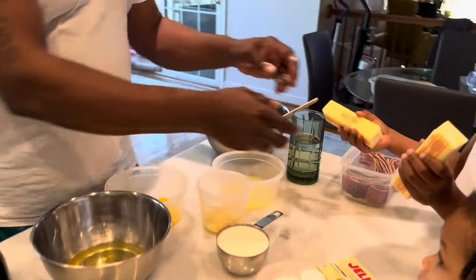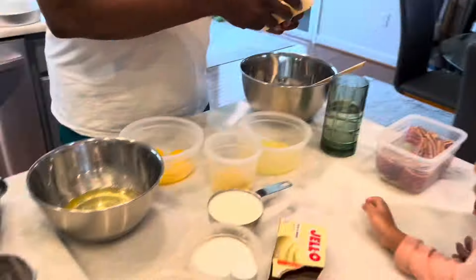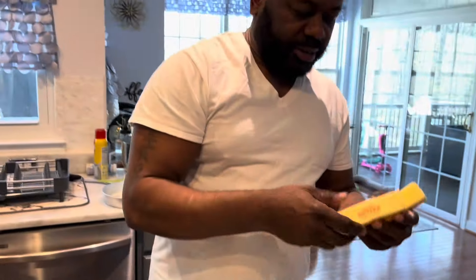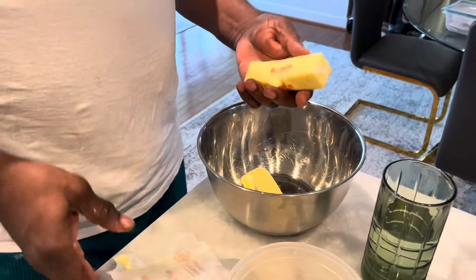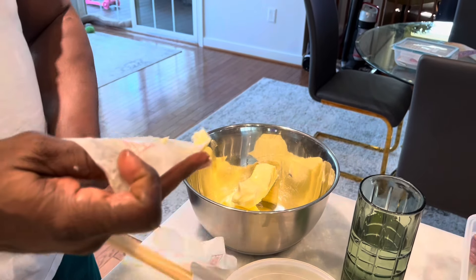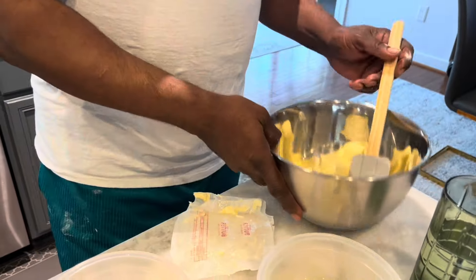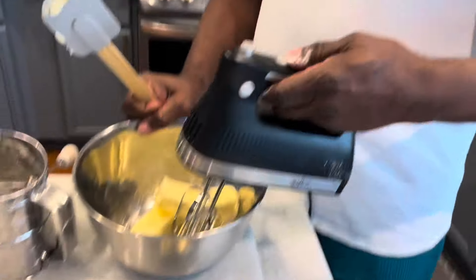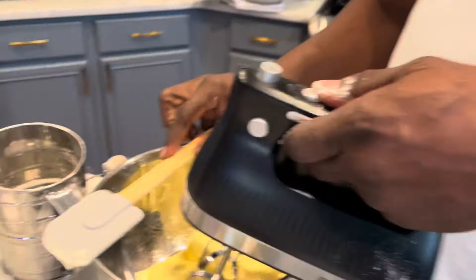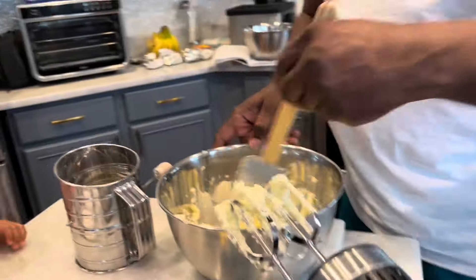Now my next step is to beat the butter. I have two room temperature butters — one salted. Beating the butter adds air to the butter so the cake can be fluffy. Let's scrape the sides and beat the butter.